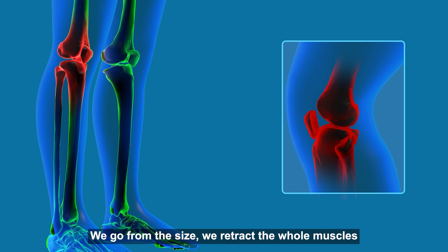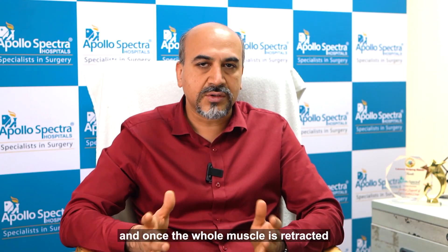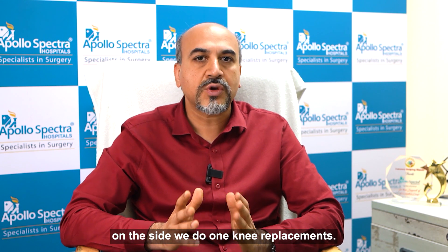We go from the sides, we retract the whole muscles. We have special instruments to do that, and once the whole muscle is retracted on the side, we do our knee replacement.